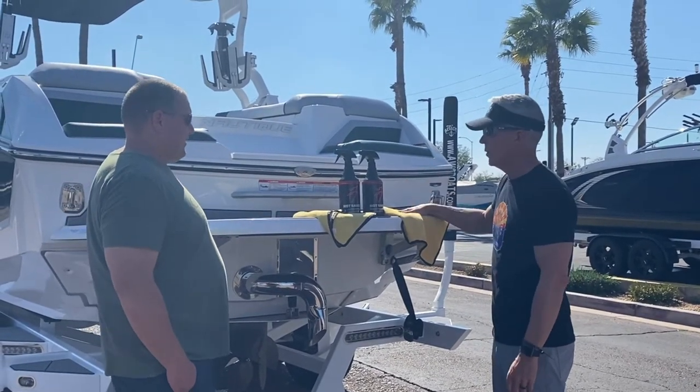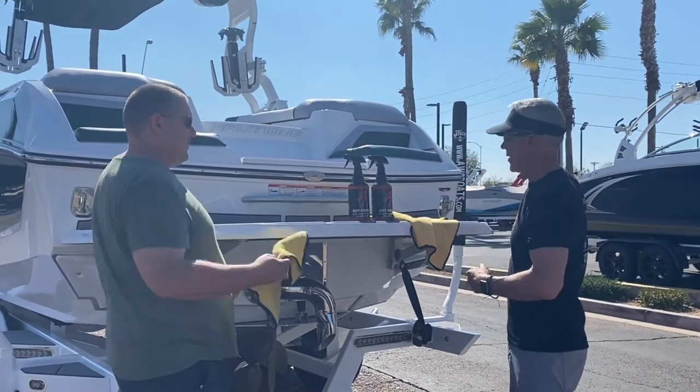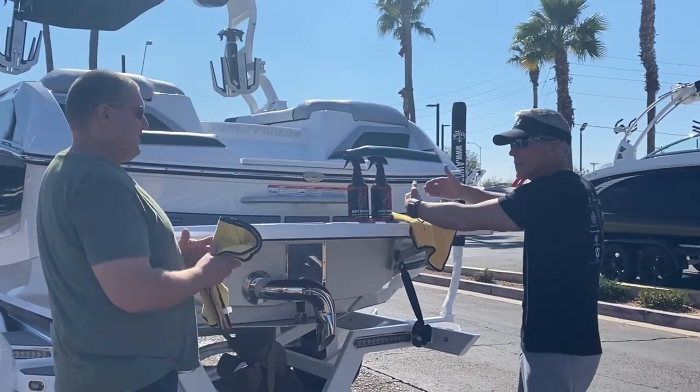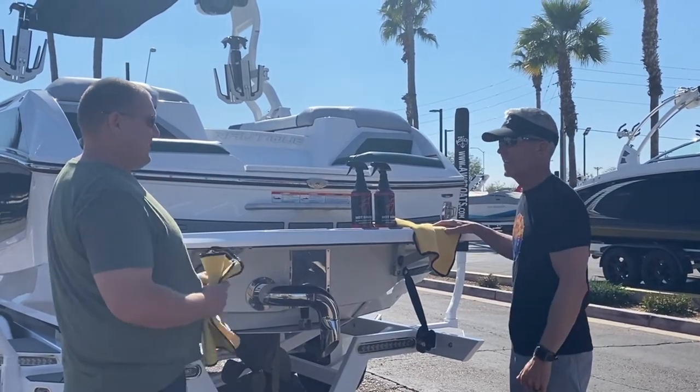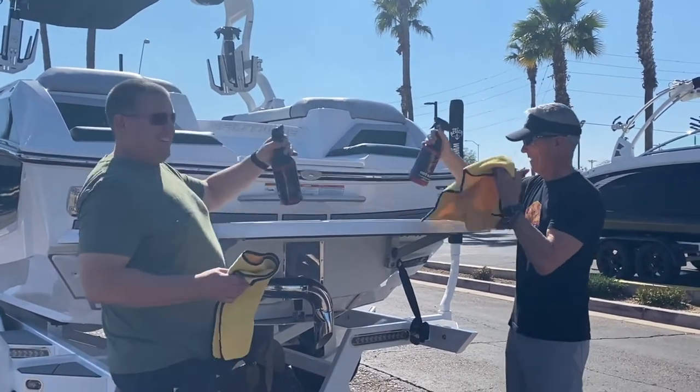What we'll do is have Paul do that side, and I'll start on this side. Whoever's the first one to get to the bow is the winner. Sounds great — go!